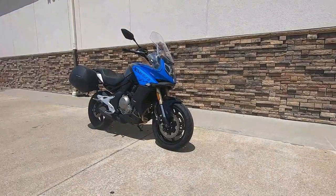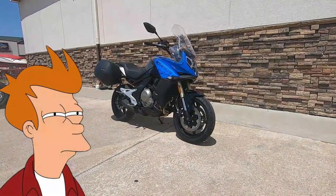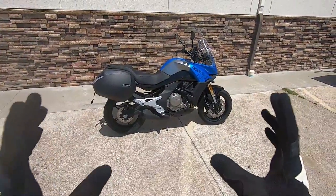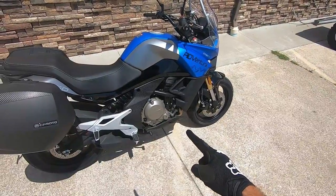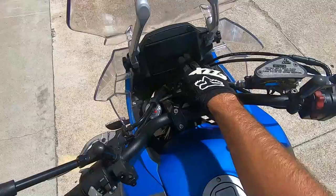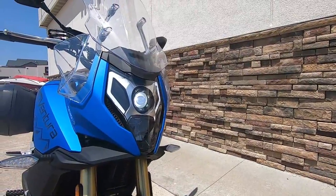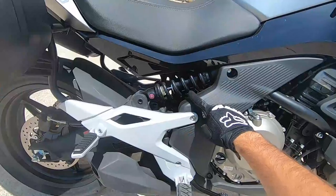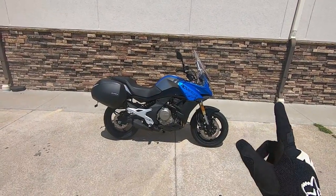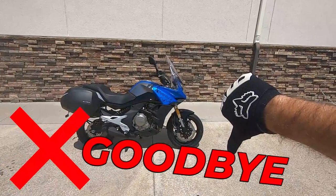Hey, what's up everybody? Today we're going to be talking about the CFMoto 650 Adventura. The CFMoto 650 Adventura. This is a super well-equipped adventure motorcycle with a 650cc parallel twin, saddlebags from the factory, a USB port in the dash, the color TFT display we've seen from CFMoto before, a fully adjustable windscreen, really slick looking LED lighting, and fully adjustable suspension front and rear. Today we're going to take this bike for a test ride, and at the end I'm going to tell you whether or not this motorcycle is a good buy. Let's get into it.